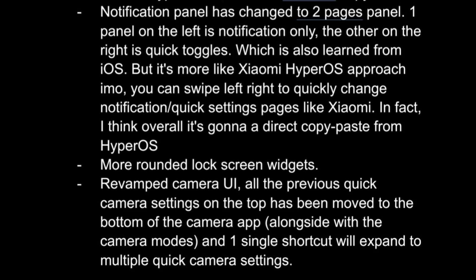The stock camera app's UI has also undergone a significant overhaul. Quick camera settings are now at the top when the phone is in portrait orientation and move to the bottom next to the camera modes. There will also be a shortcut to expand and view quick-setting options.